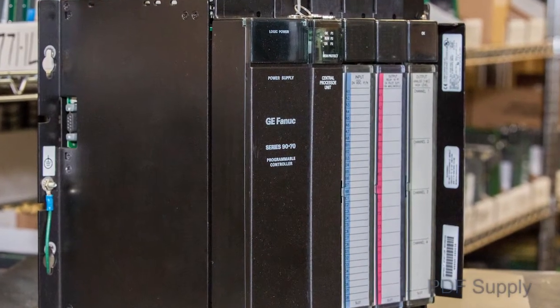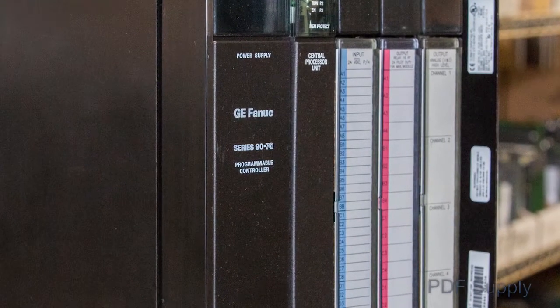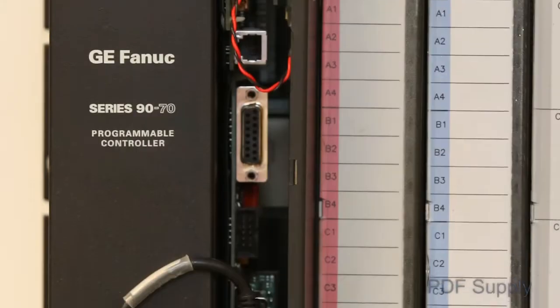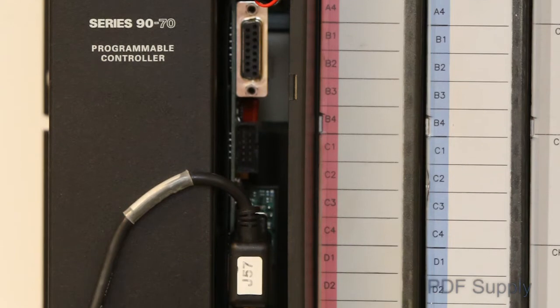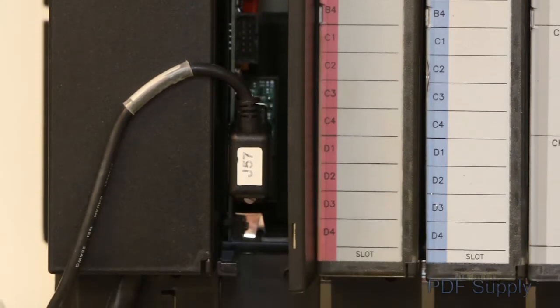The GE Series 9070 was considered the first open architecture PLC in the mid-1990s, hence its name, Series 90. As with all GE PLC systems, it connects to GE Genius I.O., utilizing a bus controller interface module.